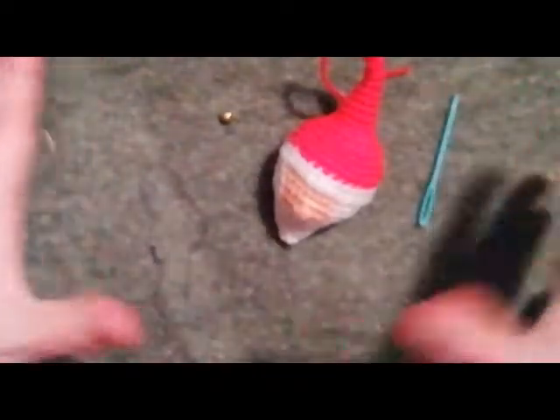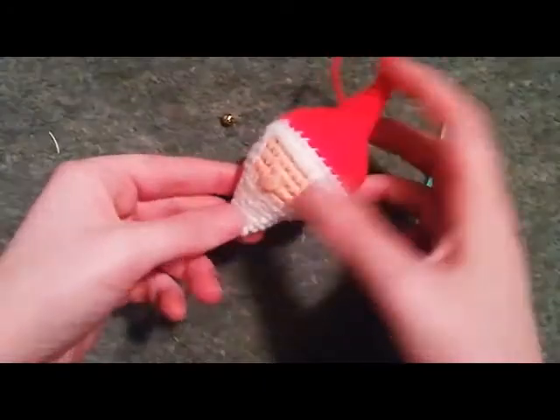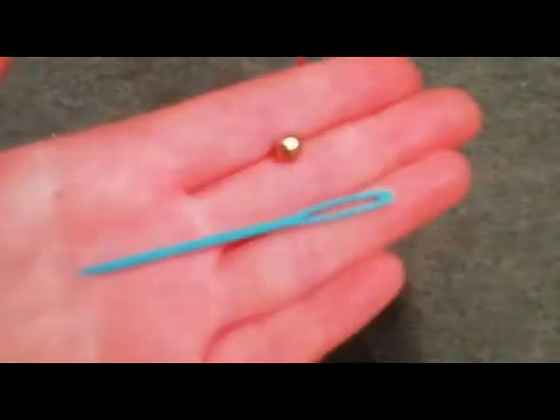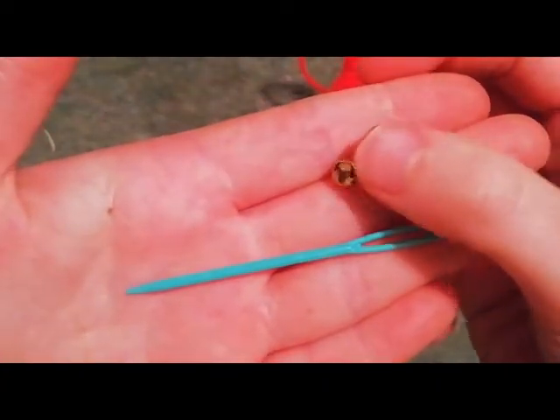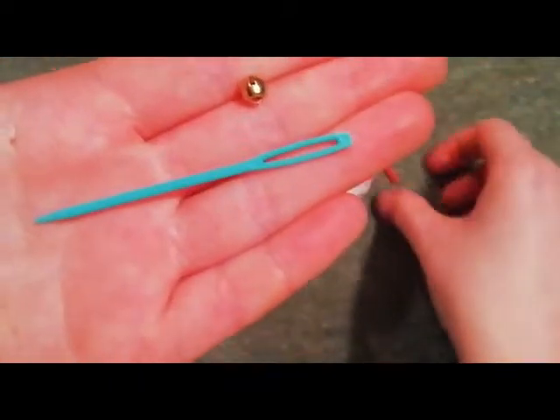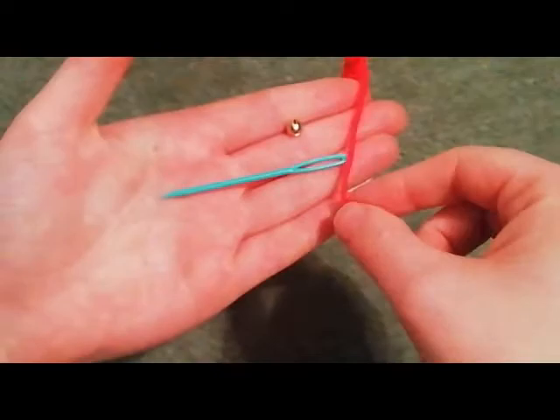Hello! I've been working on this Santa from a kit I got from some family friends, and this bell is tiny and this needle is not. So I'm going to need a way to get that tiny bell onto this yarn that's a bit thick — just to poke straight through.